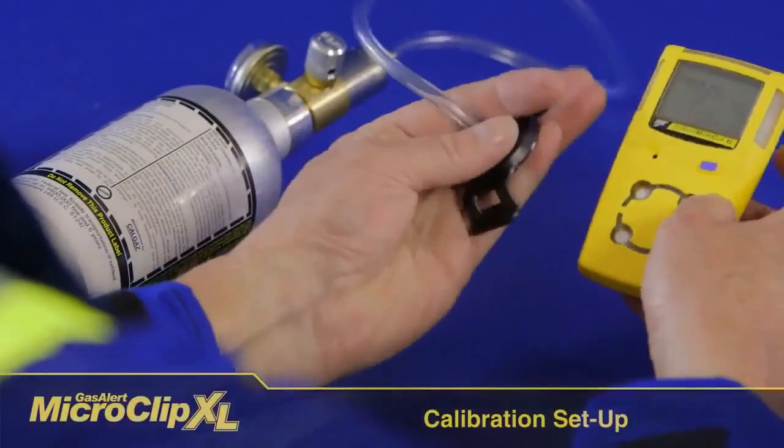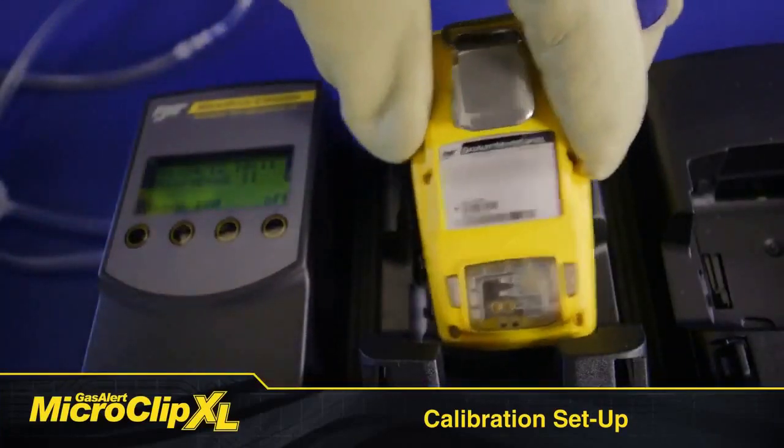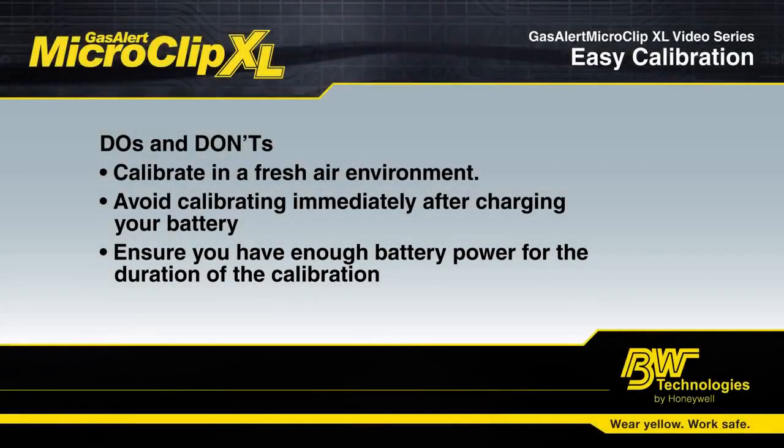When you are initiating calibration, make sure you are in a fresh air environment. There shouldn't be any contaminating background gas and you should be in an atmosphere of 20.9% oxygen. Calibrate in a well-ventilated area but not in an environment that is windy.